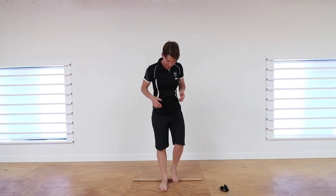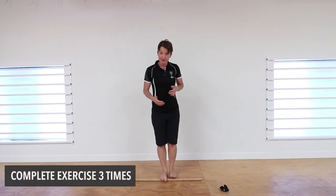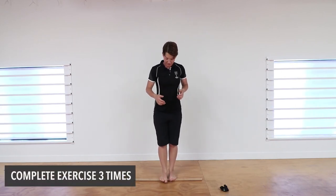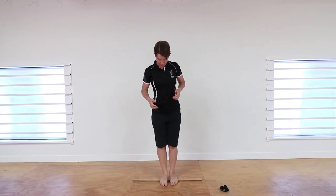Once you come all the way through, come back and do it again. You want to go through that three times — right through the exercise, finding all those tight points.